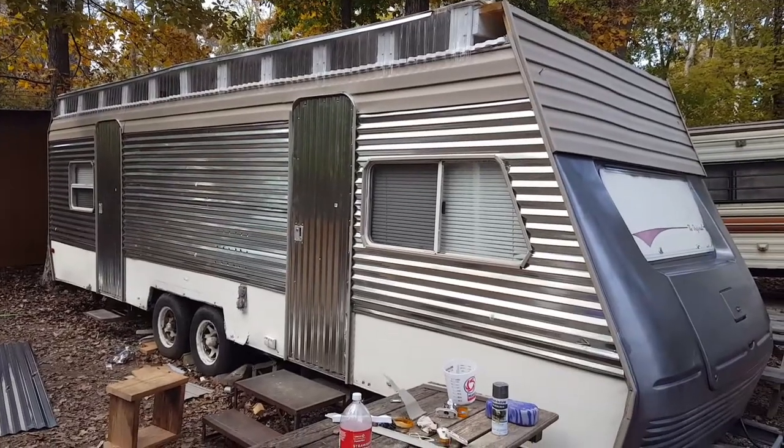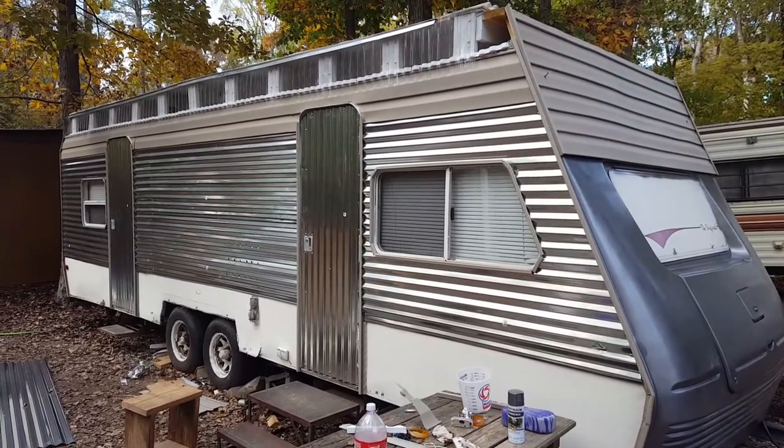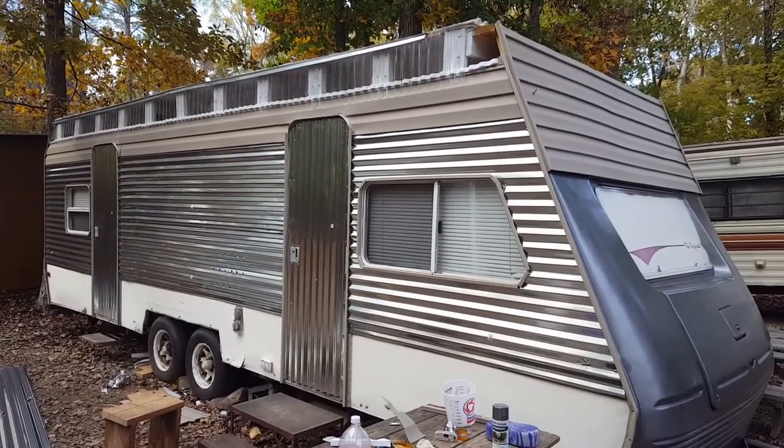Hello YouTube, it's Lucidus Lux. I thought I'd come to you guys with an update. I've been doing quite a bit of work and I've actually been working a lot full time, but I've got some stuff done to the trailer.